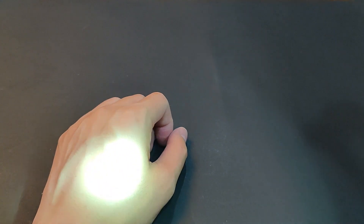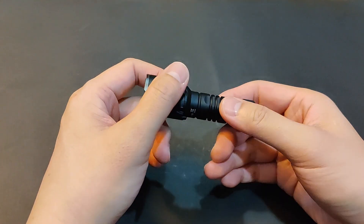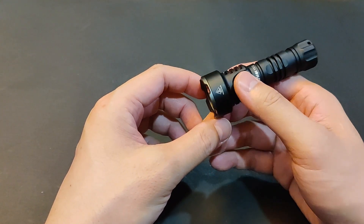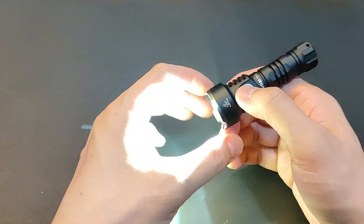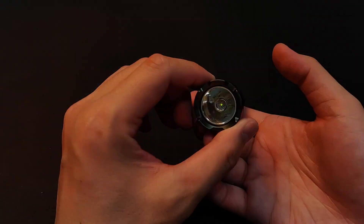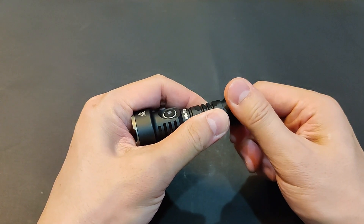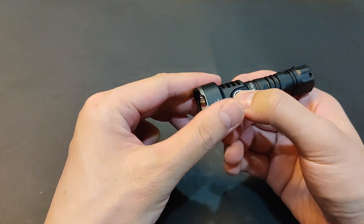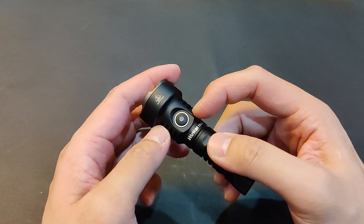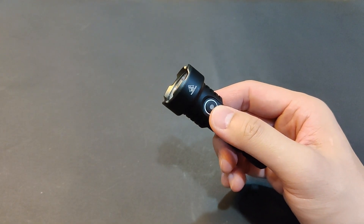Unfortunately, the LED is kind of greenish — I don't know if you can see it, at least on this first batch. There's a software lockout by quad clicking, but it blinks quite brightly as a lockout indicator, and blinks again as a lock indicator, which is a big no for me. So I just use the hardware lockout by twisting the tail slightly. This should have used the battery or charging indicator instead, like the E6. Still, not a deal breaker.